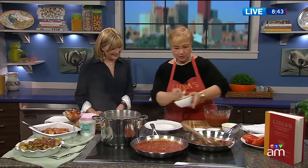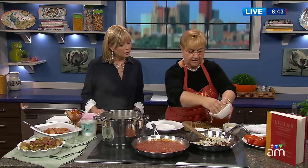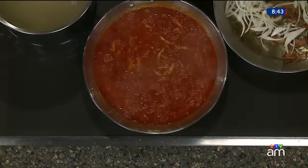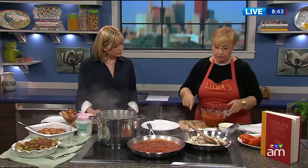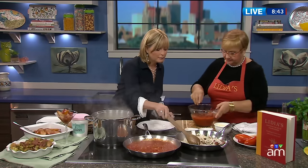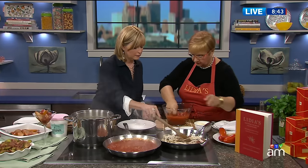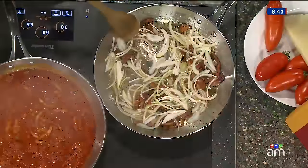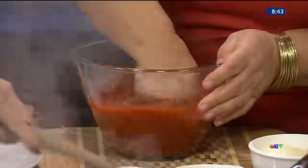So in order to get things going, we're going to make an amatriciana. Here's some rendered bacon, and in there you put just some onion. Onions and bacon — it already smells so good in here. And we have the pasta cooking. I have some plum tomatoes, some nice amatriciana tomatoes. These are the canned ones. I'm going to squash them — I love that. You just get in there with your hand. It's important to touch food.